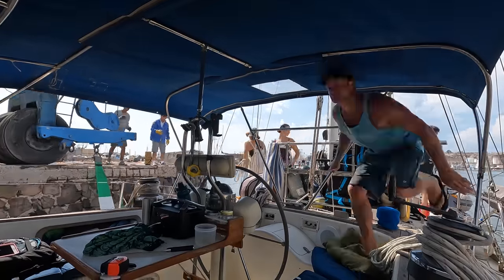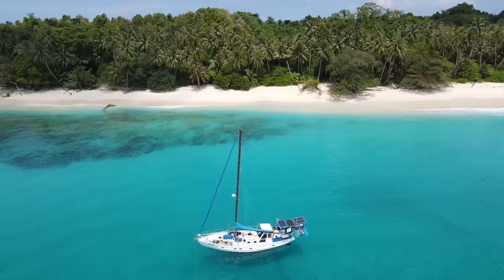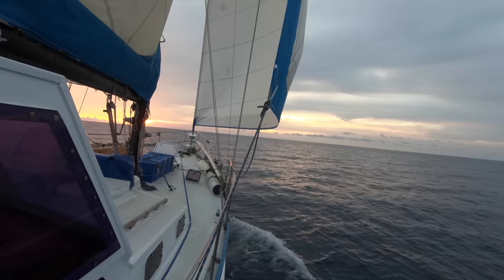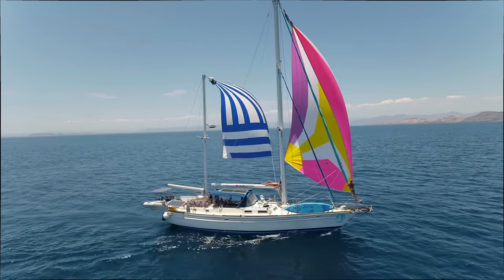Welcome back to Sailing Catalpa. This episode we're getting hauled out of the water. We are an Australian family that made our boat Catalpa our home and set off on an adventure of a lifetime. We hope these little videos make you smile and inspire you to chase your dreams. Subscribe to join us and our travels as we share our life on the sea.